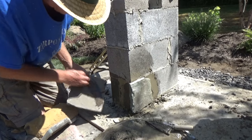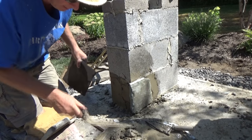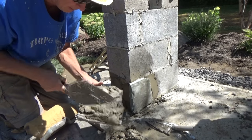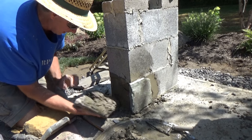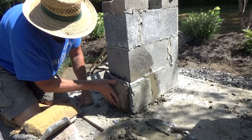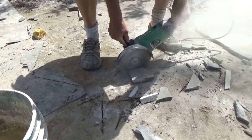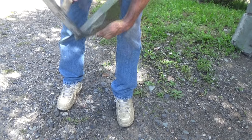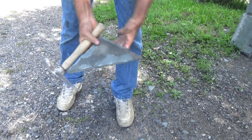Same thing on this side — wet it a little bit first if you want it to stick better. I'm cutting my stones like I always do. Once I cut them, I face them to give a rough edge — it just looks a lot better. They call it dressing, and it really dresses it up.